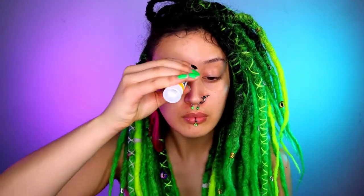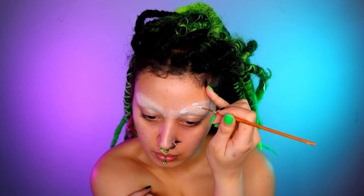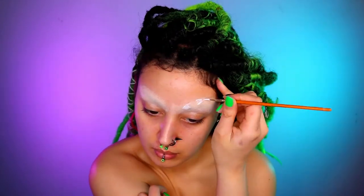Hello everyone and welcome back to another video, or if you're new, welcome! So as usual we're gonna start off by blocking the brows and then setting them and then just grabbing some concealer to hide them. Bye bye brows!